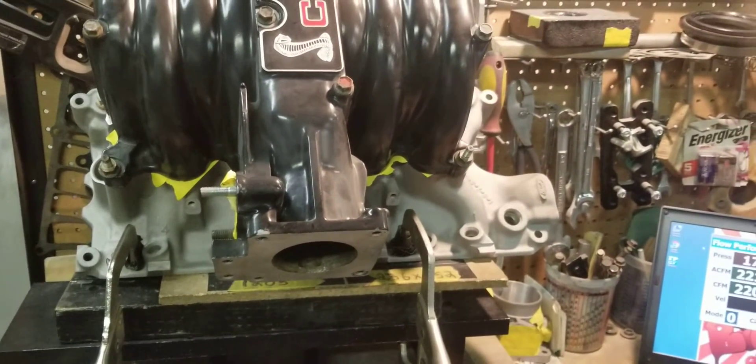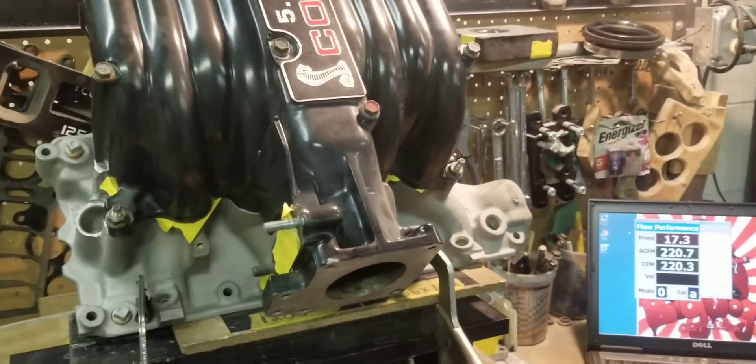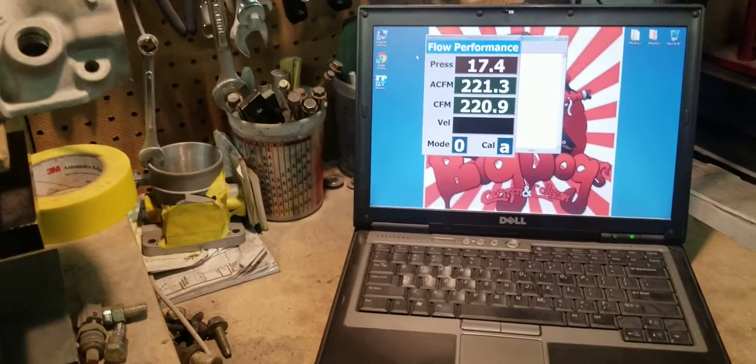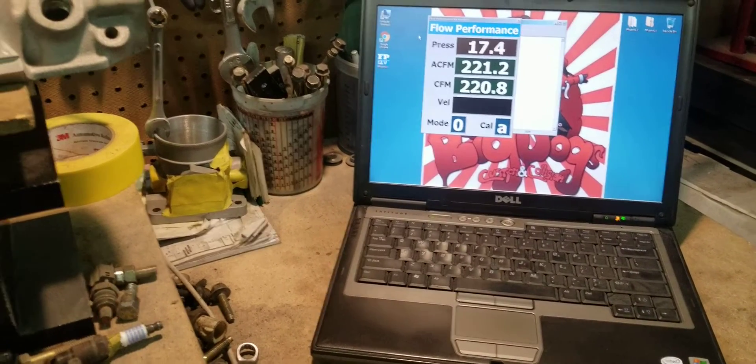...slightly better than the Explorer, just slightly better, and a little less than the Tube. So this one is pouring right around 220 to 221 CFM.